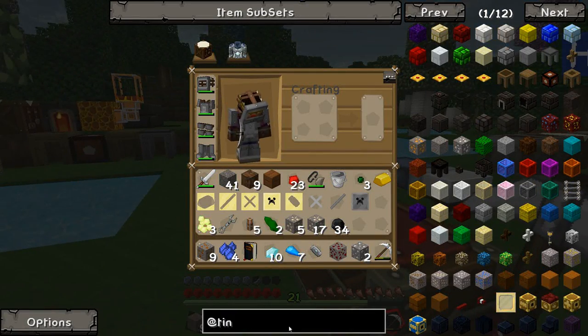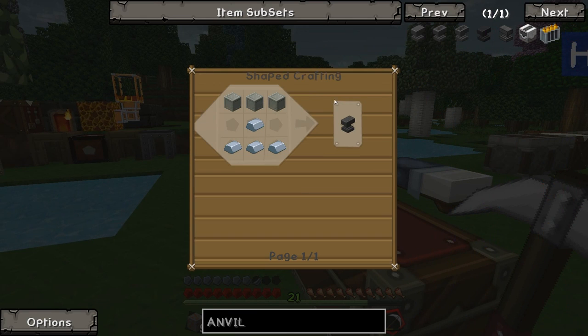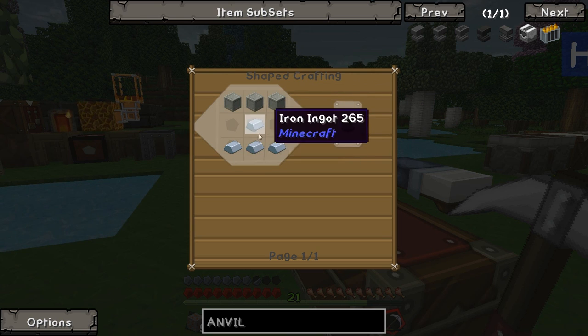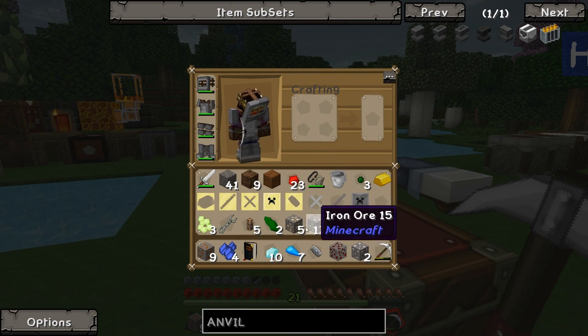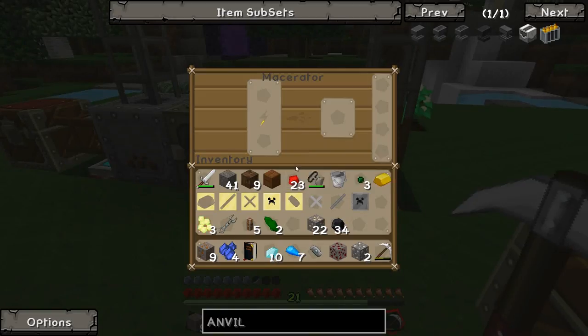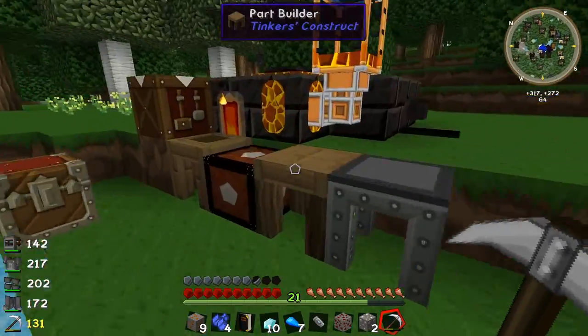How do we make an anvil? I think we need a lot of iron. We need three blocks of iron and four iron ingots. Nine times three is twenty-seven, and then twenty-eight, twenty-nine, thirty-one — gosh, we need a lot of iron. We don't have that much iron. We can probably get away with it actually if we macerate the iron we've got thrown in here.